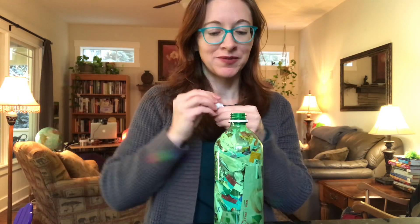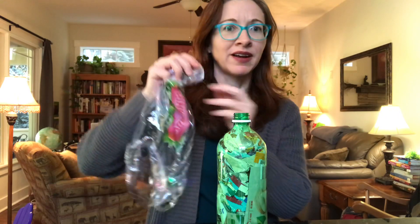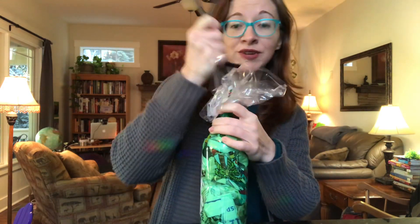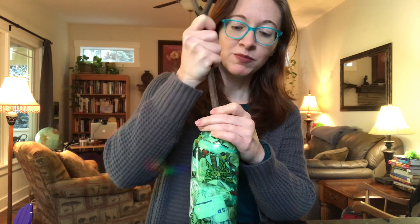It takes me about a week to fill one of these up. You can just keep shoving pieces of plastic in — here's a bag I got apples in, put this in. This is a fun task for children; you don't need any special skills to do this, you just stick the plastic in the bottle. You keep doing this until your bottle is completely full so that there's no room or ability to squeeze.